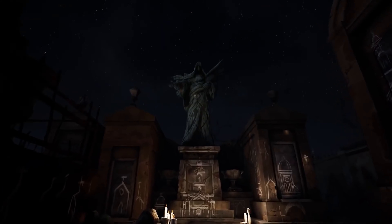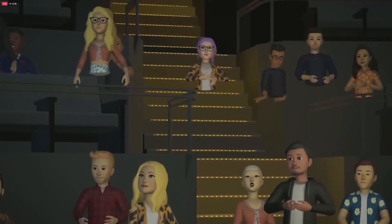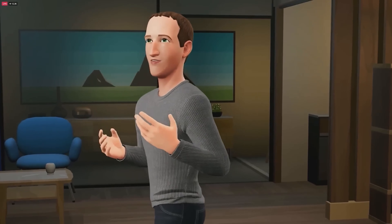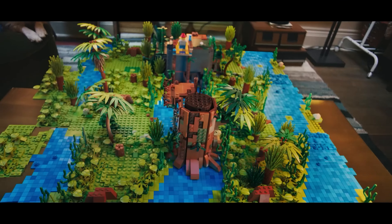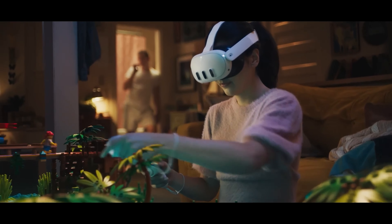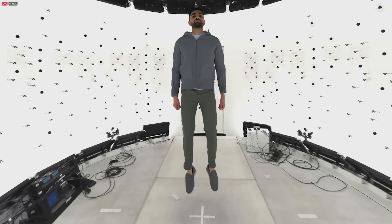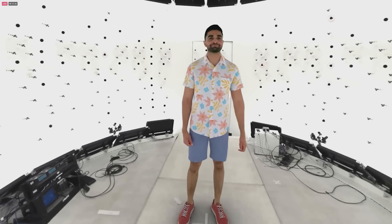This approach does force some compromises like limited storage and processing power, but Meta's relentless innovation proves they're playing the long game in VR and AR. The Quest 3 continues Meta's steady march to true spatial computing. And while we can debate its flaws, the Quest 3 proves Meta remains determined to dominate consumer virtual worlds.